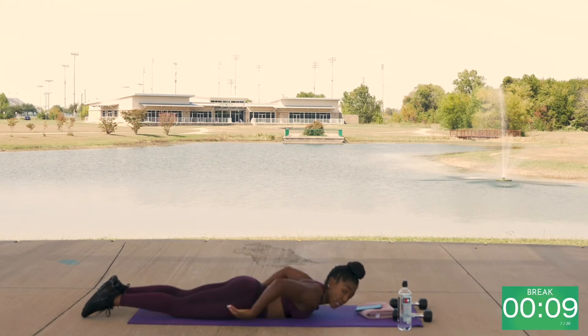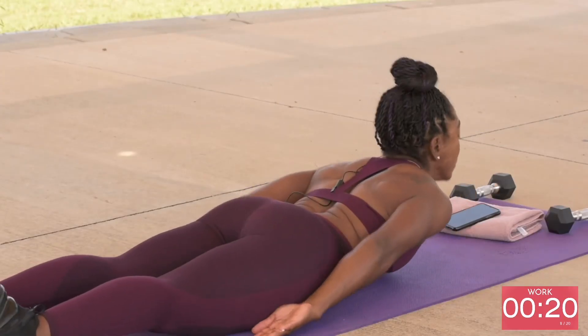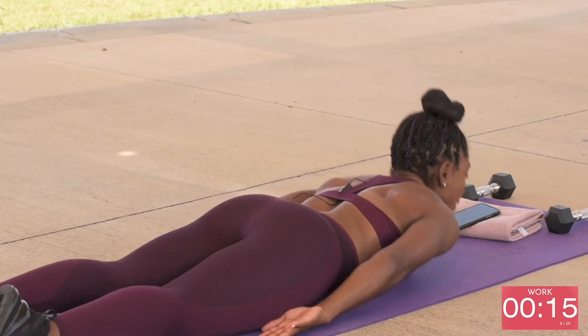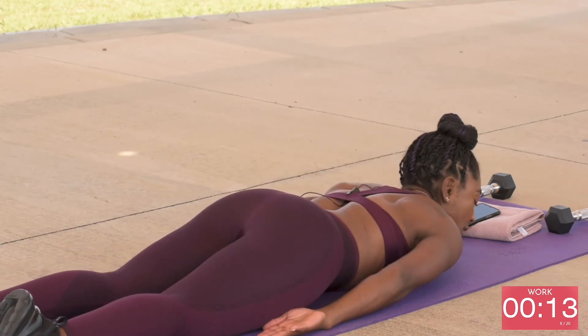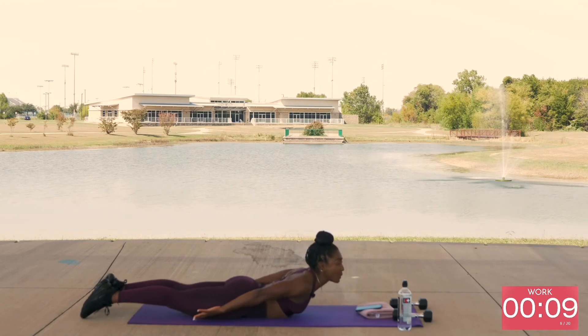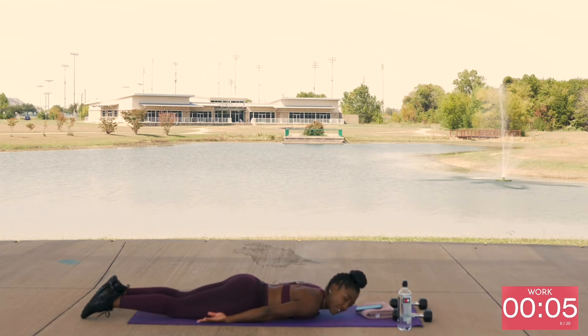Pulse rolls — they look like supermans, but your hands are to the back, to the side of you, and you're going to lift your shoulders. You may feel those in your rear delts as well. It's kind of hard to activate those rear delts sometimes, but you should feel this. About five seconds.